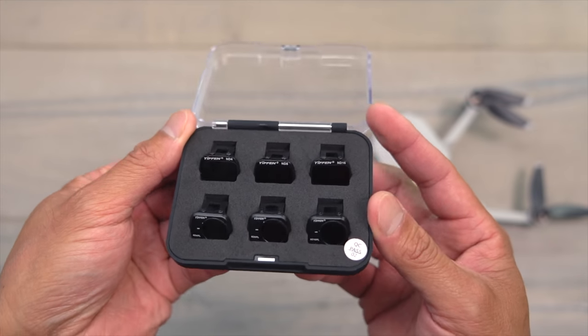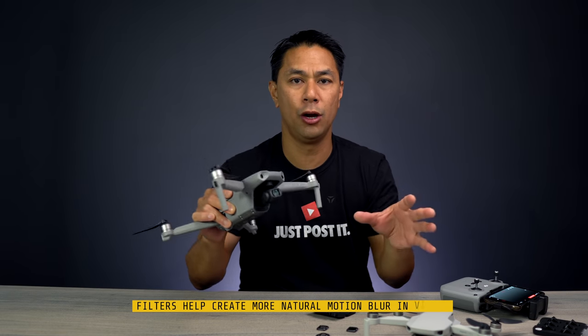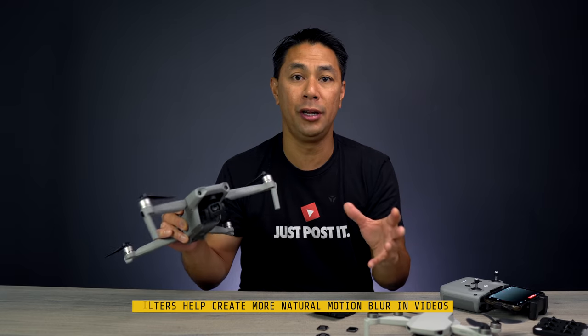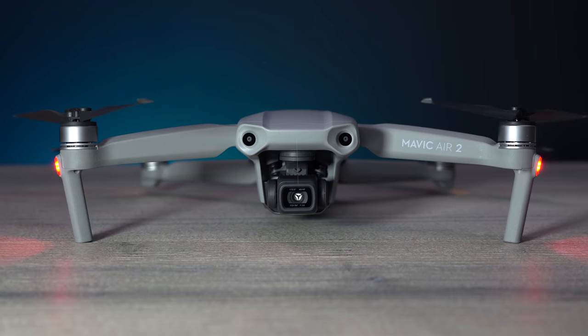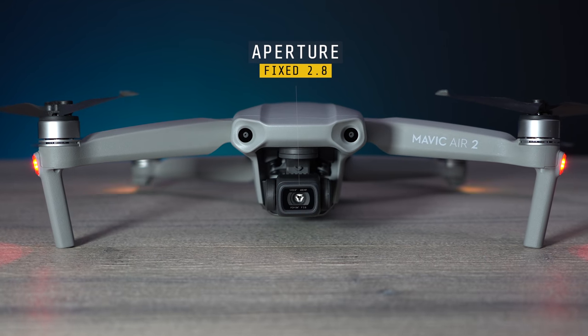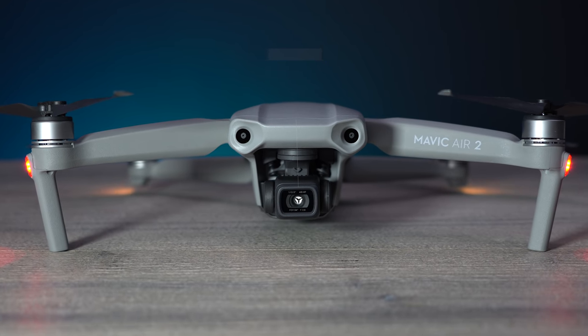Filters in general are there to help you properly expose your video or photo depending on your settings and what you're trying to achieve. With the Mavic Air 2 you have a fixed f/2.8 aperture, so you're not able to adjust that — but you are able to adjust things like shutter speed and ISO.